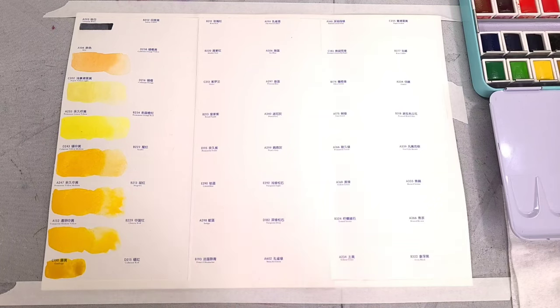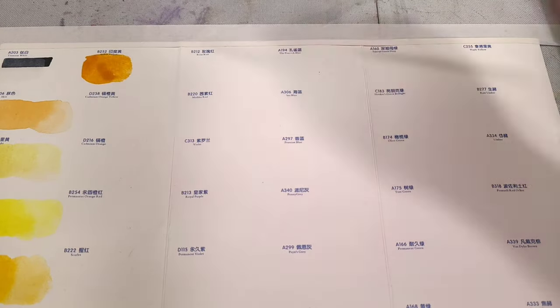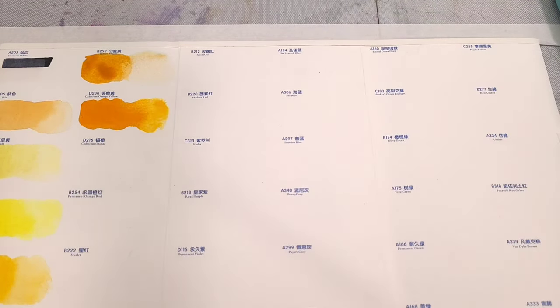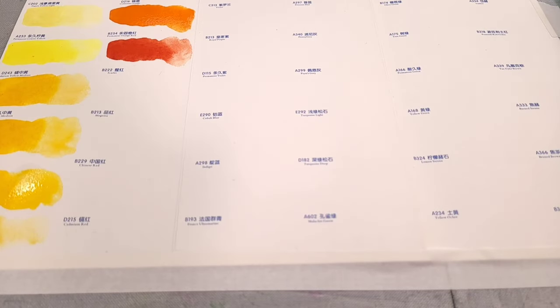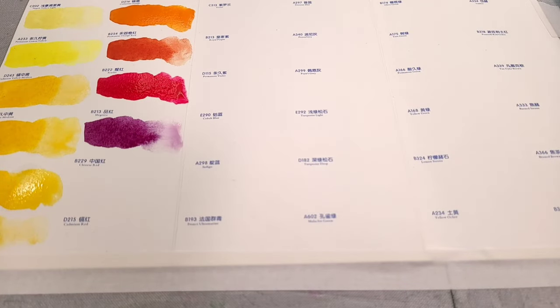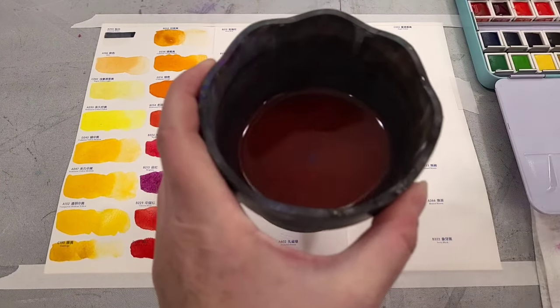On the first row we have: A203 Titanium White (PW6), C202 Naples Yellow Light (PY53), A106 Skin (PY35), A233 Permanent Lemon Yellow (PY3), D243 Cadmium Yellow Medium (PY35), A247 Permanent Yellow Medium (PY65), A152 Transparent Medium Yellow (PY65), C150 Gamboge (PY150), B252 Indian Yellow (PY83), D238 Cadmium Orange Yellow (PO20), D216 Cadmium Orange (PY150), B254 Permanent Orange Red (PO73). That is the first row.